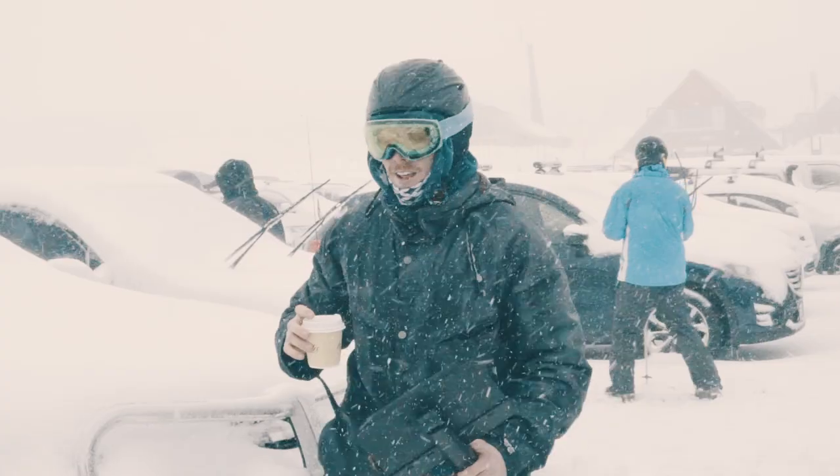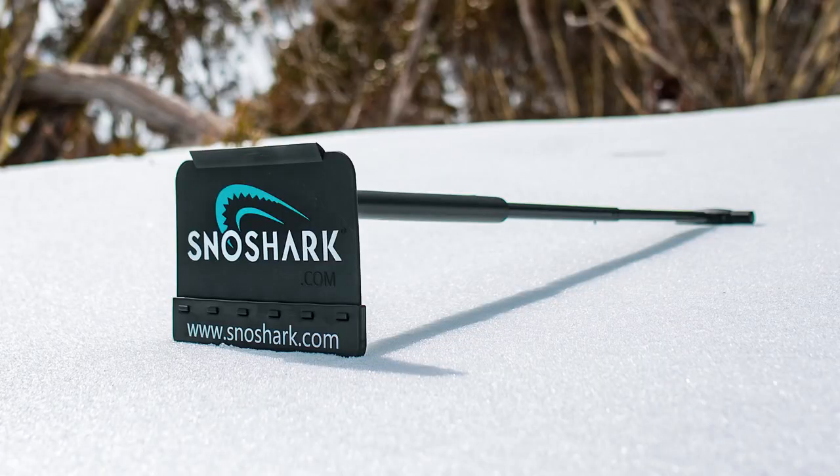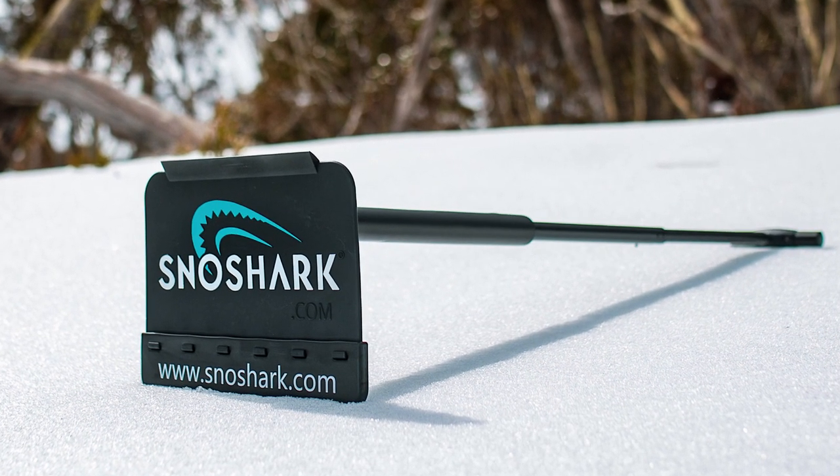Snow removal tools just aren't sexy, right? Until now — introducing SnowShark, the snow tool reinvented.